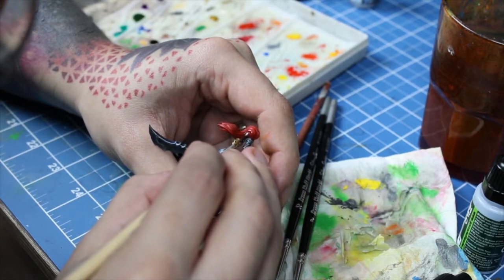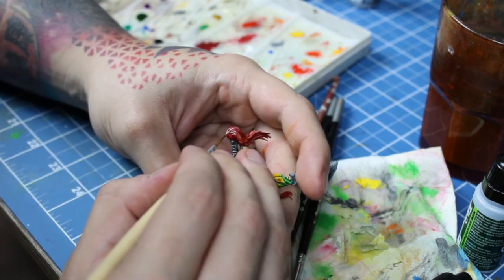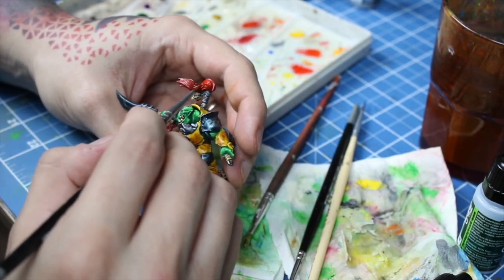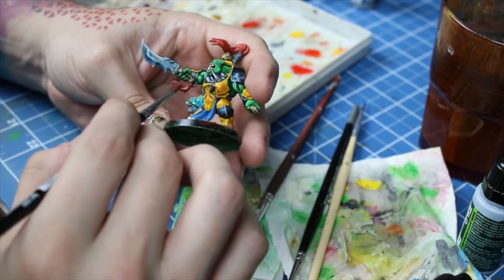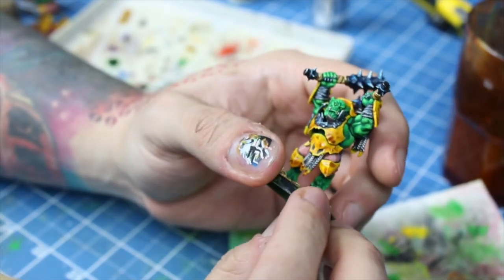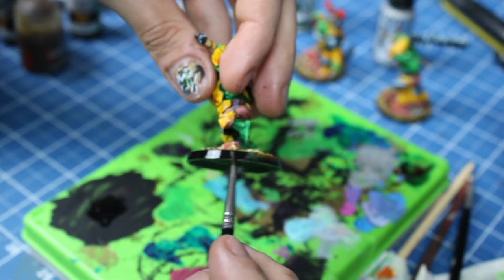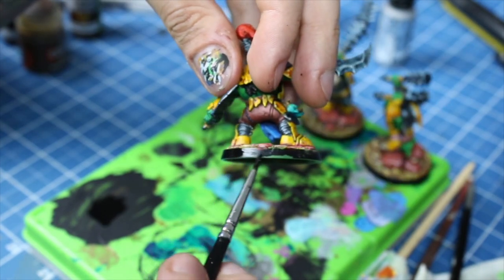Here's a trick of mine to highlight red without it looking too reflective: make the highlight with pure white, wait for it to dry, then make a wash with red wash over it. The finishing details were great — highlighting the center of the black wrappings, painting the eyes red then yellow, and painting their nails black and highlighting them with white. And with the base rims painted black, Morgok's Crushers are ready to crush the other warbands. And here's the final result.